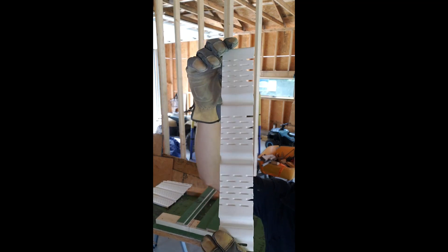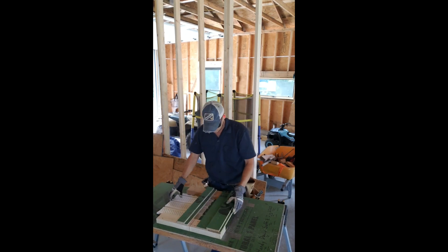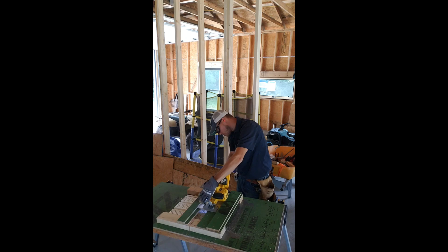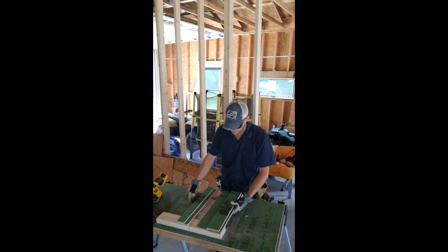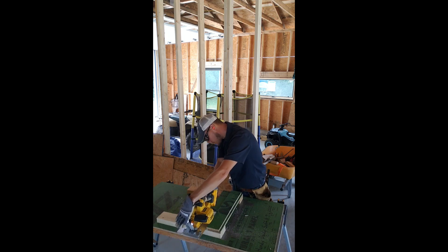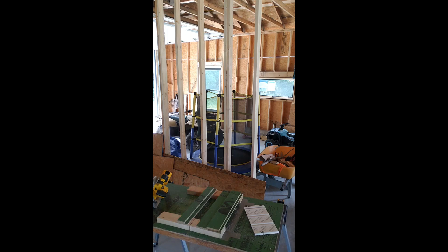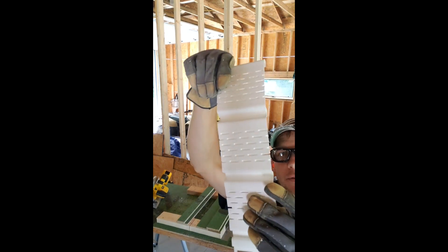Good piece — that's what we're looking for. Let's do it again. Good piece. Do it again. Another good piece. Yeah, a few of those tabs are... alright.